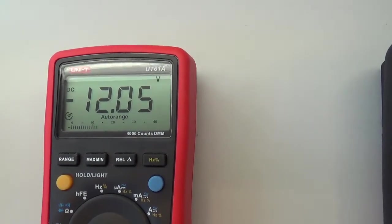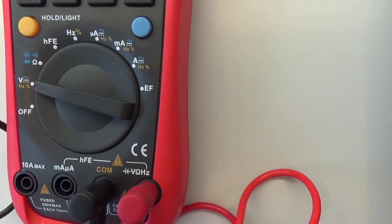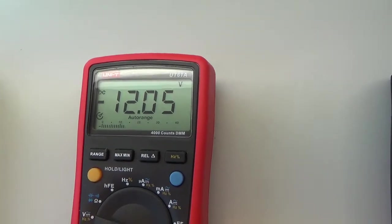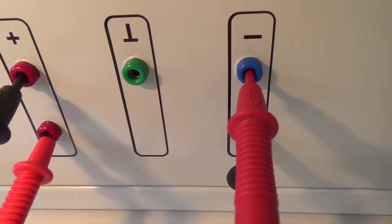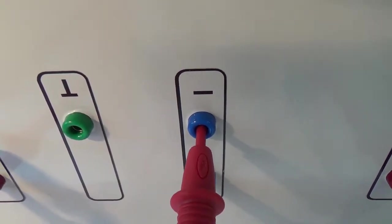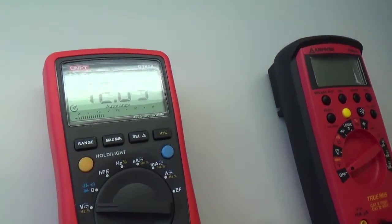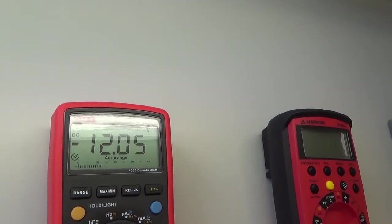Bylo by to v pořádku, ale před 12 vidíme ještě znaménko mínus. Pokud se podíváme na vstupní zdířky: ve zdířce COM je černá, ve zdířce na měření voltů je červená. Z toho plyne, že jsme zřejmě přehodili barevné značení na zdroji. Opravdu na zdroji máme na červené zdířce černou šňůru a na zdířce mínusové šňůru červenou. Otočili jsme napájecí napětí, přístroj to změřil a upozornil nás na obrácenou polaritu. Takže po přehození – červená do červené a černá do modré zdířky – ten mínus zmizí.